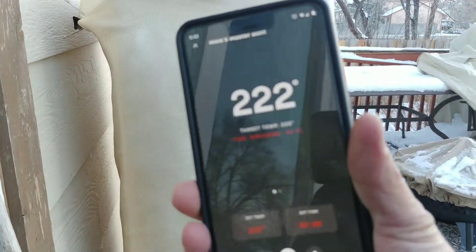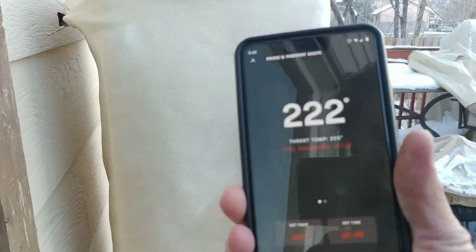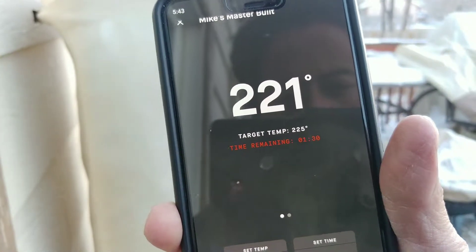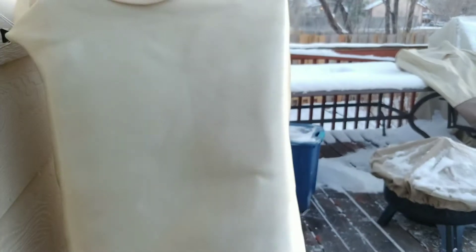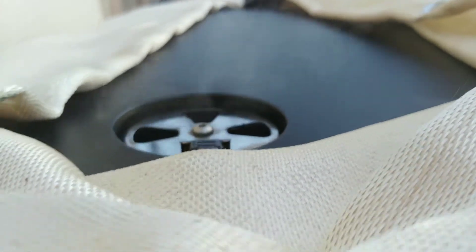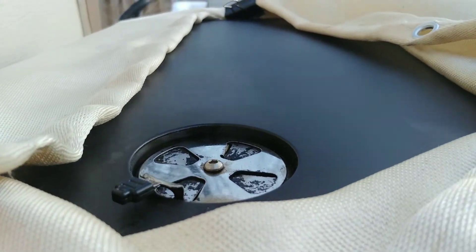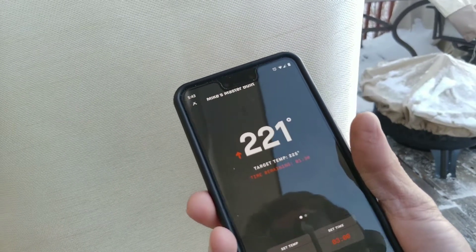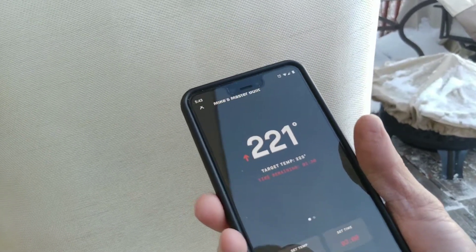Alright, so within about five minutes, my smoker is almost at temp already, which is good. Target temp is 225. I had it coming up faster because I had the vent closed, but that was letting the wood burn a little quicker, so we're going to open that up a bit now. That will still allow some smoke to come out, but if we look at the phone app, our target temperature should climb to 225 within a few minutes.